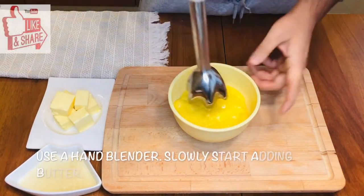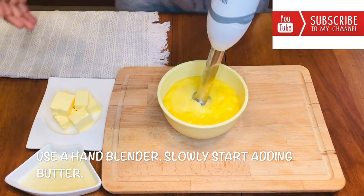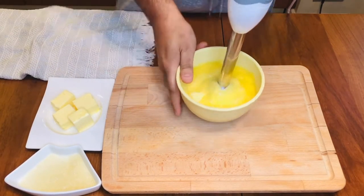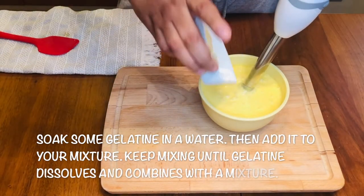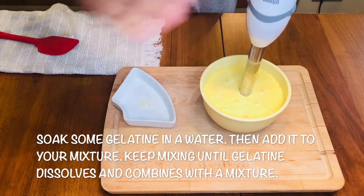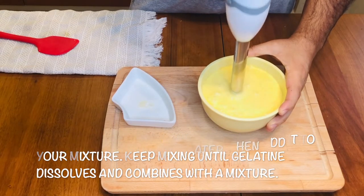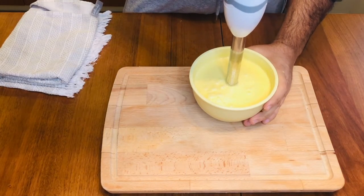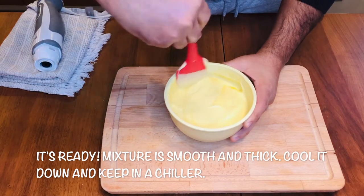Use the hand blender and whisk it again. Keep on adding butter. After the butter melts a little bit, I add some soaked gelatin. The mixture is still hot, so you don't need to heat up the gelatin — it will dissolve. Keep blending until the gelatin is mixed in well. It's done now — look at the consistency. Let it cool down and then keep it in the chiller.